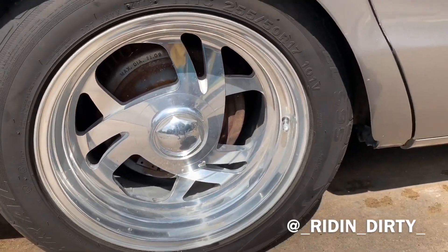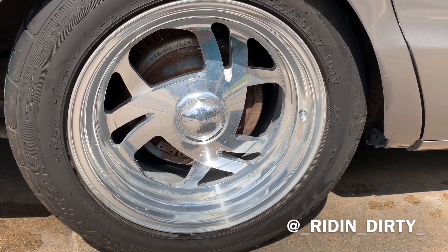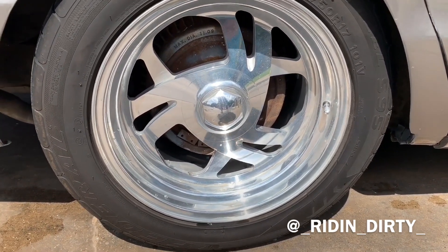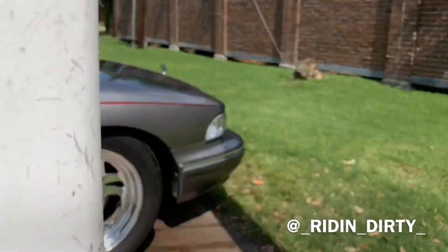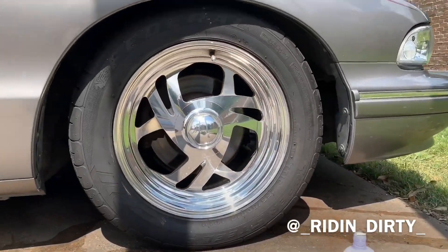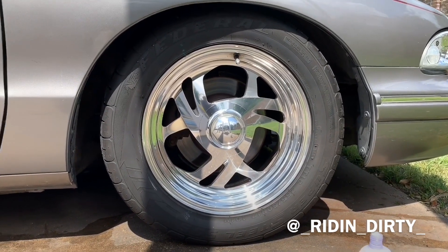Quick comparison of what the wheels were like — this is my back wheel, by the way — and how it looks now. Thanks for watching.